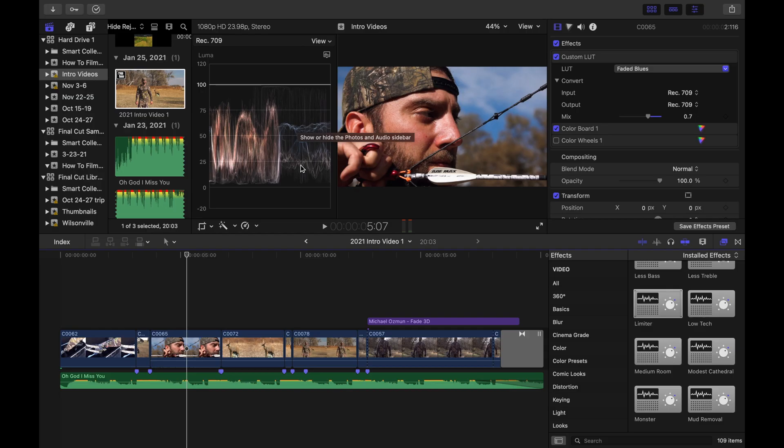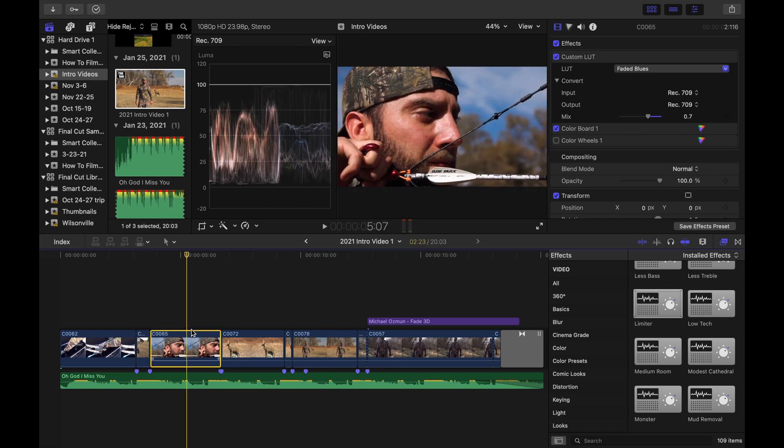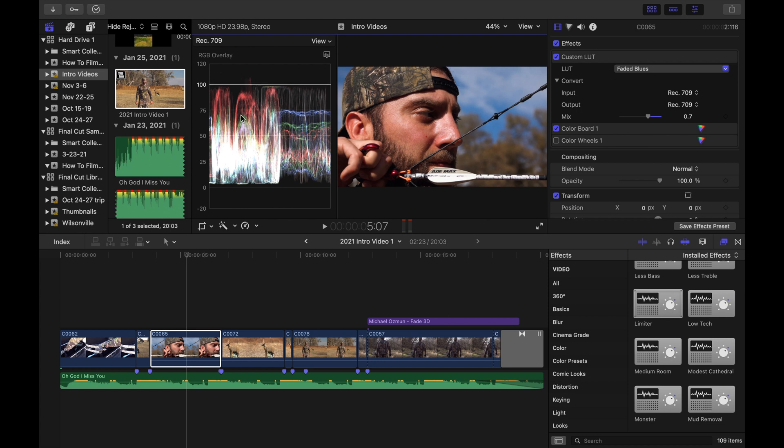You can do this to any clip and it makes such a huge difference in the quality of your video when you post it. The next thing I'm going to show you is how to adjust your white balance. This is from my intro video. Right now the white balance is set correctly, but I'm going to show you how to get there if your white balance is off. First, go up to the scopes and instead of luma, switch to RGB overlay — this shows your waveform for all your colors.